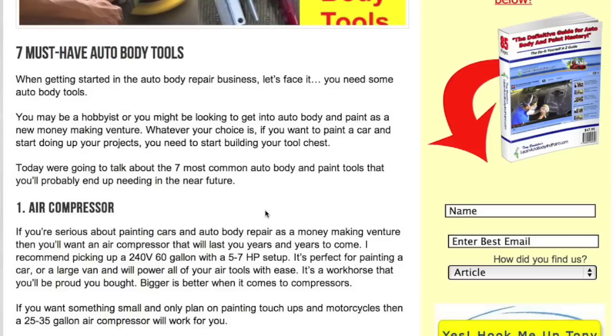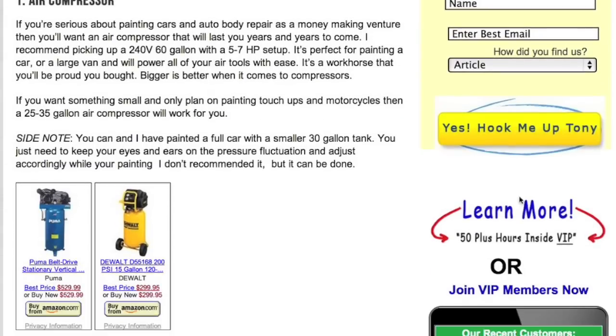The first thing you're going to need is an air compressor. It doesn't have to be brand new — if you're on a budget, check Craigslist or a local swap meet. If you're going to be painting cars as a hobby or money-making venture, you want at least a 60-gallon tank with 5 to 7 horsepower. I've picked out a Puma here — you can get it on Amazon for $529 brand new.